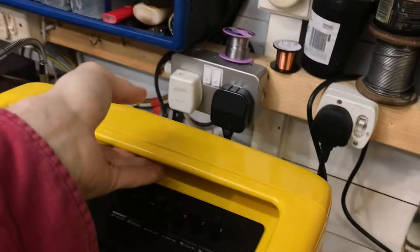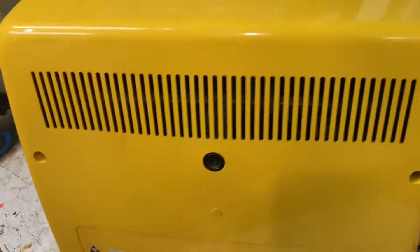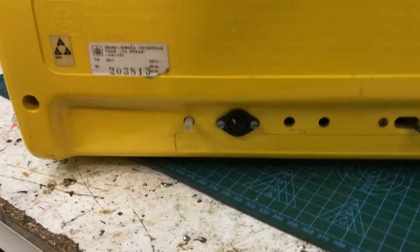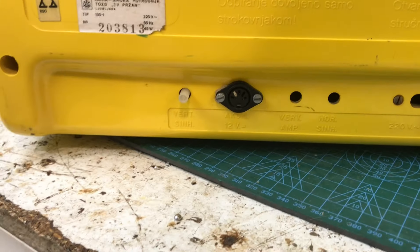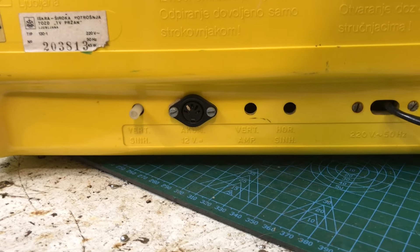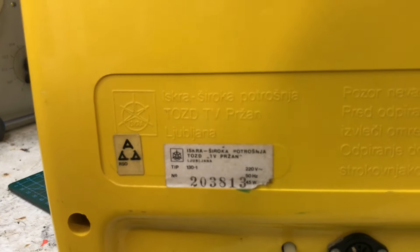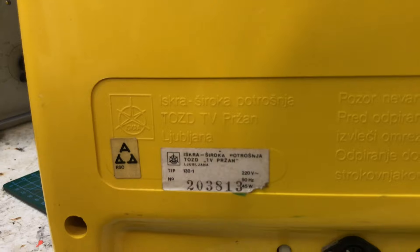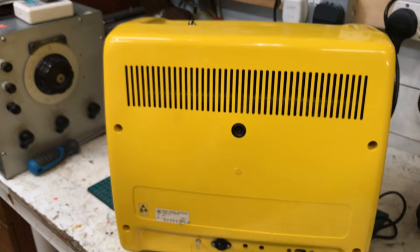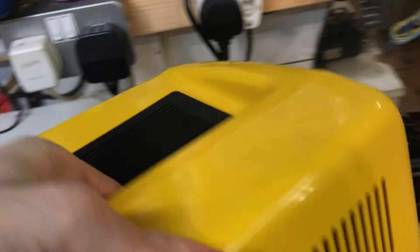Let's see what the actual make of this set is. Oh gosh, it's a little bit heavy. Transistorised of course, so we've got a 12 volt input. I think it's German — I'm not even going to try and pronounce what that says. Import television set. Let's power it up and see what we can figure out.